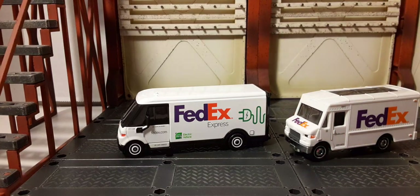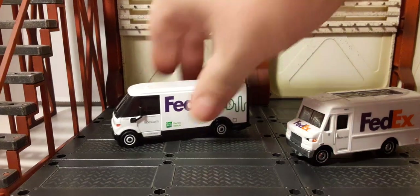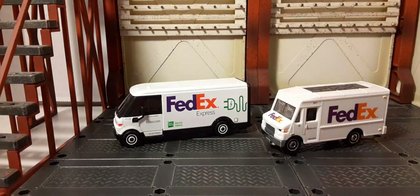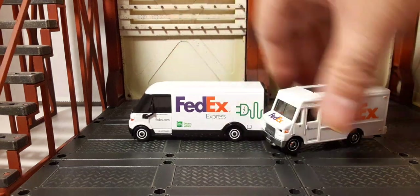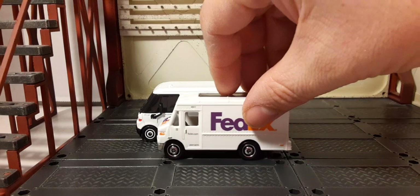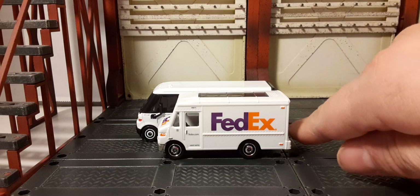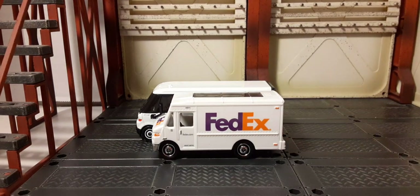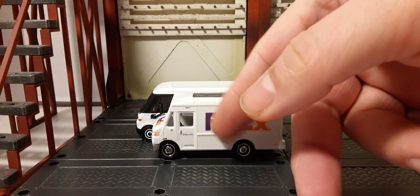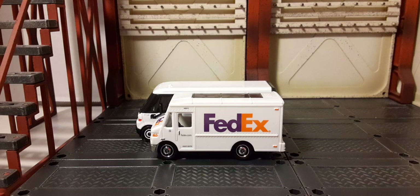These are really cool especially if you're doing some kind of world building. For any collector — even little collectors starting out — if you're building a city you need your FedEx trucks. Lengthwise, the Working Rigs version is a little longer, and they're about the same height. The mainline is more plastic while the Working Rigs version is die-cast.